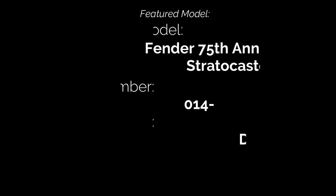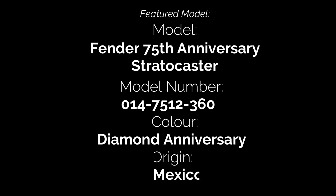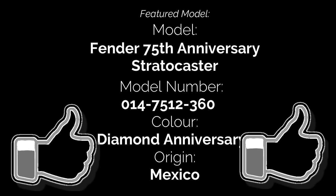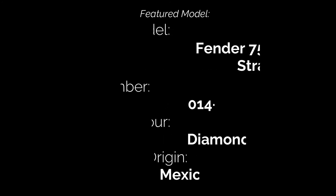Thanks very much for joining us to take a look at the Fender 75th anniversary Stratocaster from Mexico. Hope you enjoyed the video. If you did, please hit the like button and give it a thumbs up. If you want to see more videos in the Tutu Guitars FSR Guitar Show series, please hit the subscribe button. Feel free to leave any comments below, and I hope you'll join us again soon. Until then, it's bye for now.